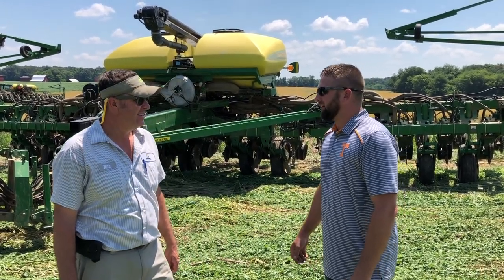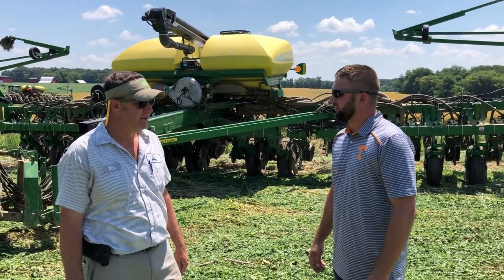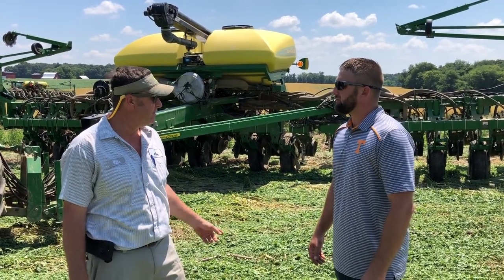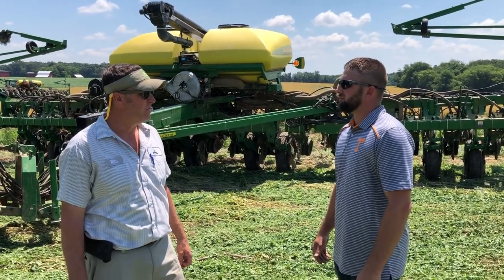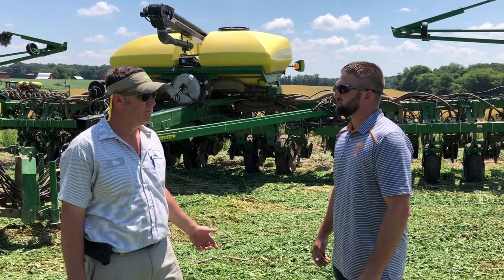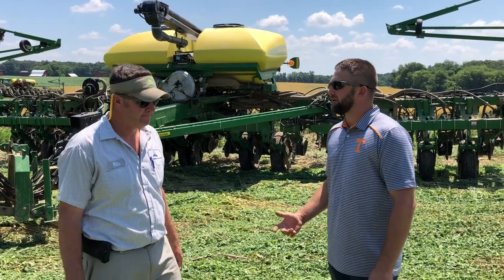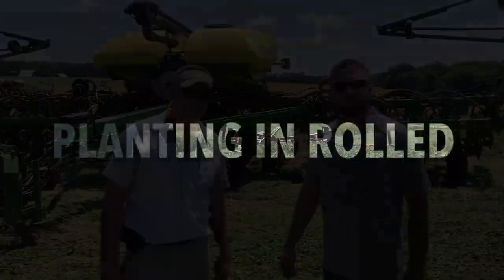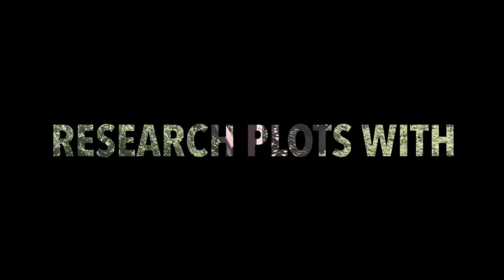Well thank you for allowing us to be out here today. Would you do this again next year? We want to continue to learn. I think cover crops have a place, especially in our area with the role of topography and some of the slopes that we're farming on. I think everything we can do to keep the ground covered to reduce erosion is worthwhile. Thank you, and I look forward to next year.